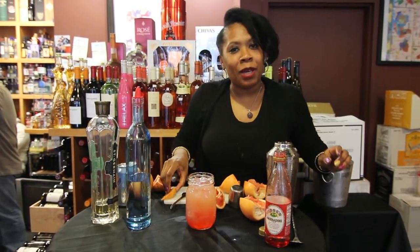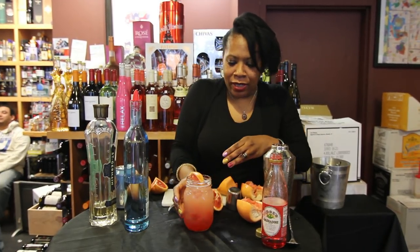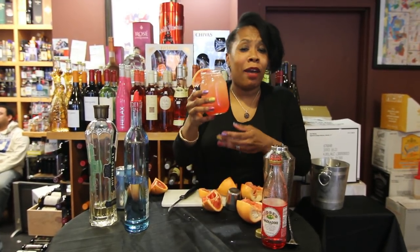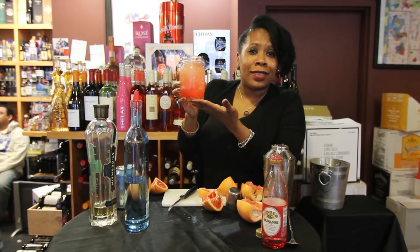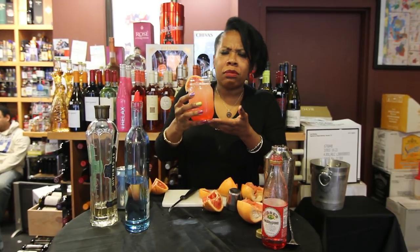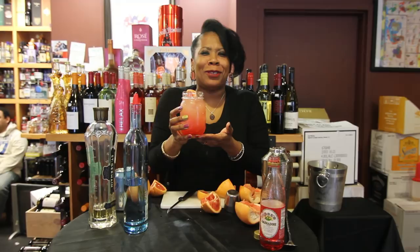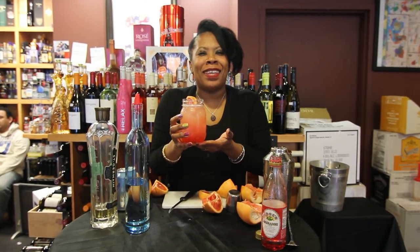I said we'd save a piece of grapefruit for later — top that off right there. I don't have a straw, but look how gorgeous this is. I'm going to have a sip anyway. Mmm, this is so good! Try this at home and let me know what you think. It's the Happy Hour with HeatherB.com.